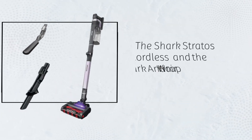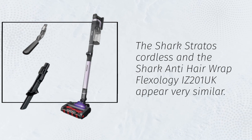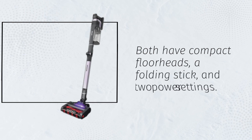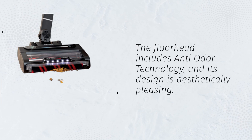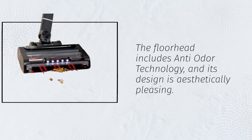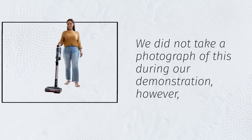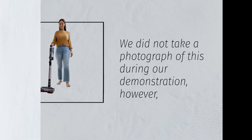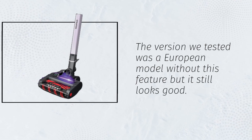The Shark Stratos cordless and the Shark Anti-Hair Wrap Flexology iZ201 appear very similar. Both have compact floor heads, a folding stick, and two power settings. The floor head includes anti-odor technology, and its design is aesthetically pleasing. We did not take a photograph of this during our demonstration. The version we tested was a European model without this feature, but it still looks good.